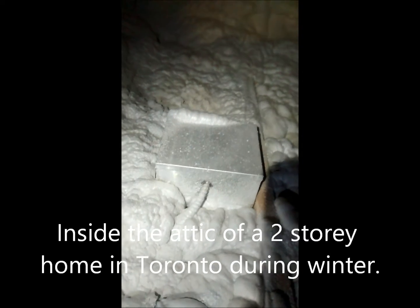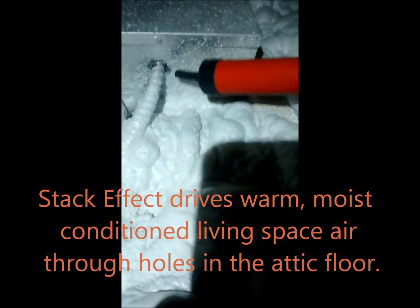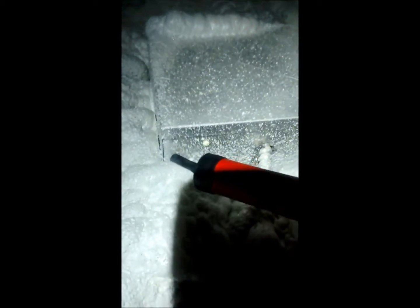We're here in an attic with a floor that's not air-sealed, and we can show you what that looks like. See the smoke just racing up from the hole — there's no pressurization on this house. See the smoke running away from the holes, from the penetrations.